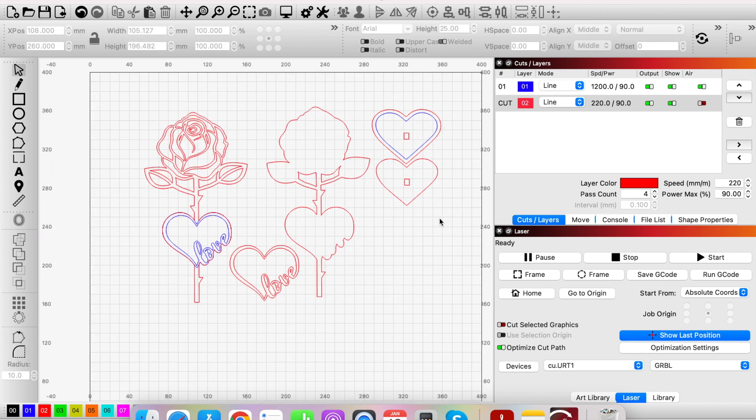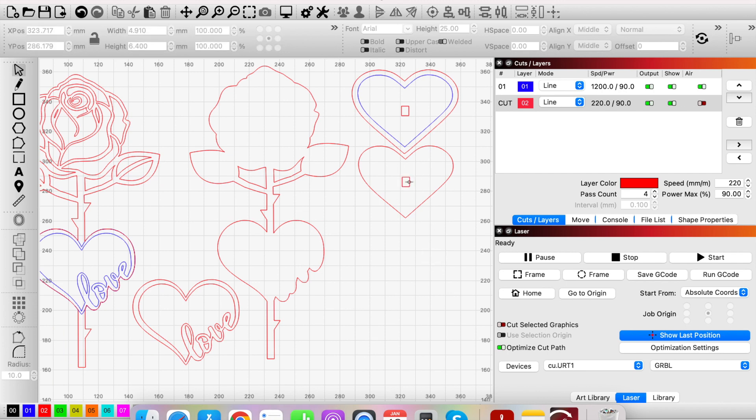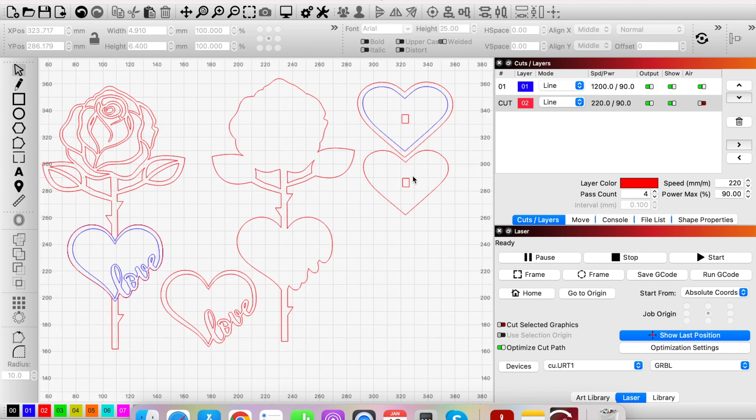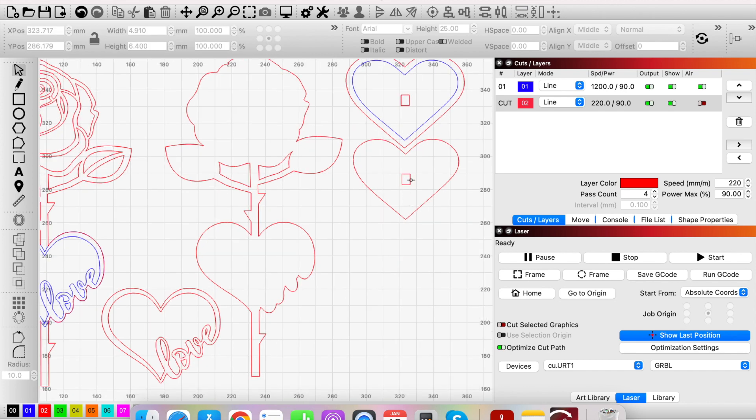One last thing to take into account is the thickness of your material and the size of the slot gap. I use 3mm MDF or 3mm birch plywood, and the stem is made up of two layers, so that's 6mm total. The marked thickness isn't always accurate — I use calipers to check the actual material thickness, which is a worthy investment. It often measures something like 3.18mm instead of exactly 3mm.